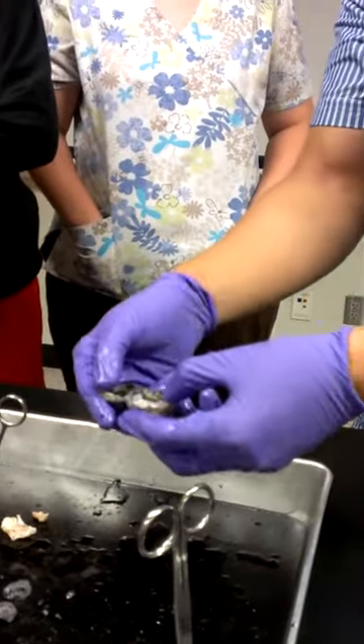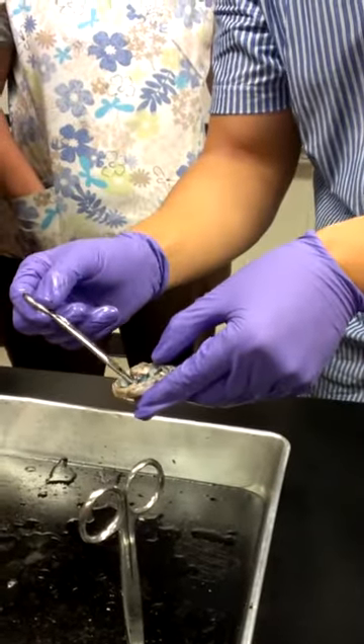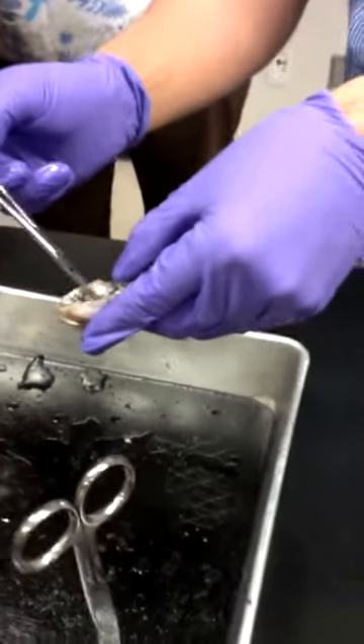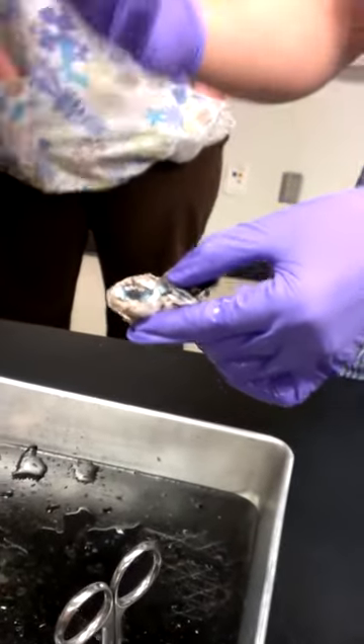When you guys look into this — this is an animal eyeball — you can see that in the back of the eyeball, basically where the retina is, there's this kind of thin film. That's the retina. And then on the back, there's going to be this kind of bluish-green color — sometimes more shiny, sometimes less. That's actually called the tapetum lucidum.